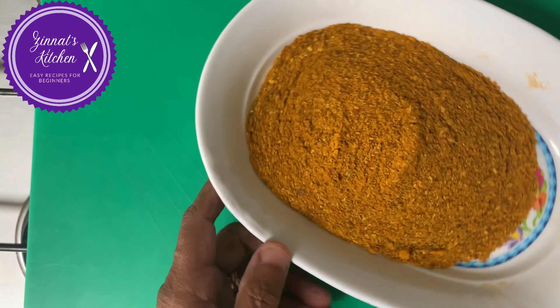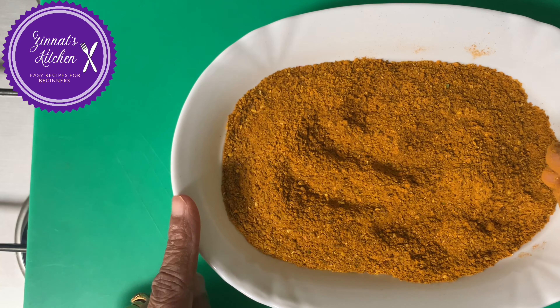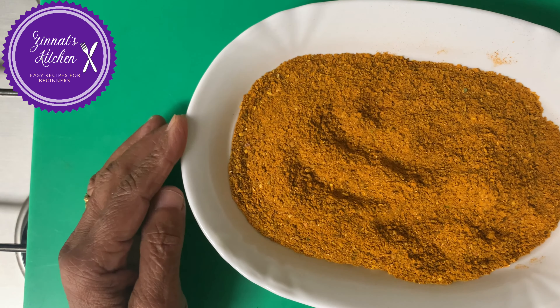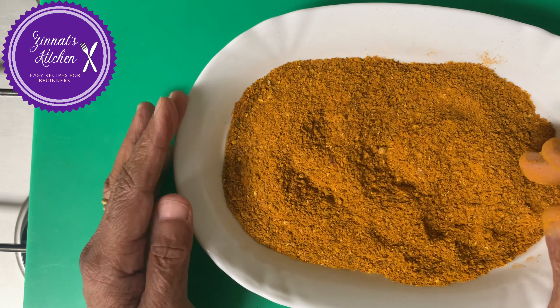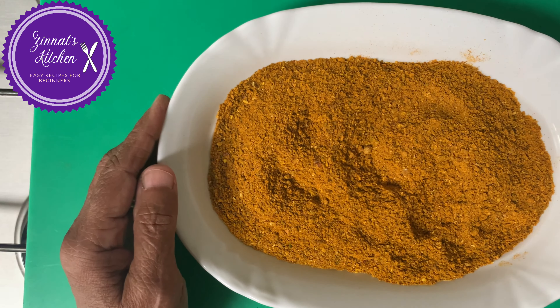Here we are my lovely people — all homemade. This will last me for a month, it depends on you. And if you think it's too little, just increase the quantity — make it double or triple. Make your masala always in a small quantity so the fragrance stays. And as you know, homemade is the best.